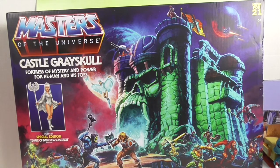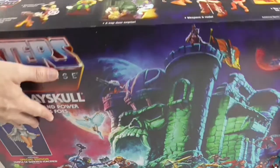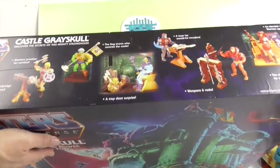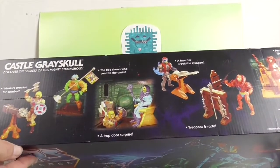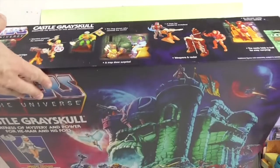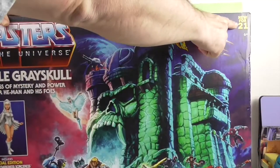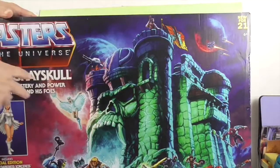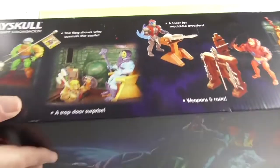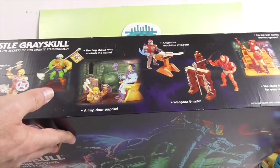We're going to go ahead and turn it around. The back looks really cool — you can kind of see some of the features at the top. The front looks like the original; I'm not sure if they made the box to look like the original. It says 'new for 21,' so it'll be interesting to see how this is updated. This is ages 6 plus — that doesn't mean 21 and plus.